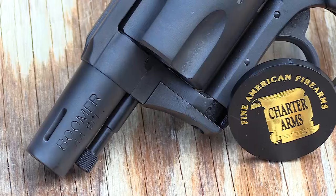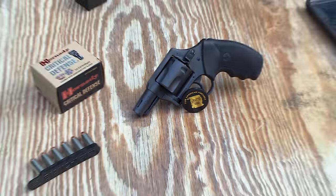Hey guys, Hunter Elliott here, rangehot.com. Check it out. I've got the Charter Arms Boomer. This is kind of a newer gun from Charter Arms.